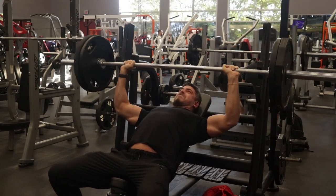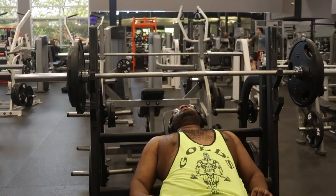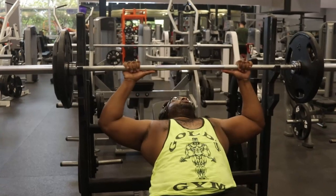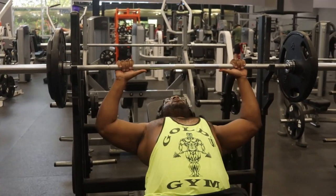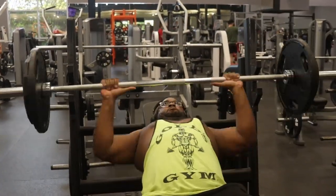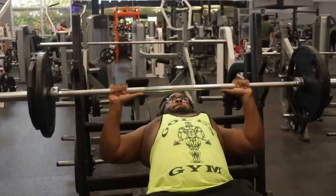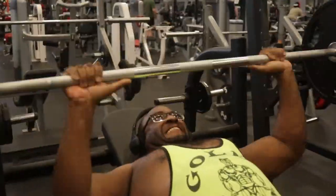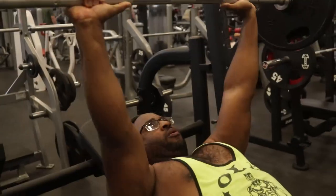After this we're gonna be doing dumbbell flat bench press. I took my jacket off because it was starting to get hot. I don't think I even moved up my weight this whole time — I just stayed there and tried to get used to being under the bar again.